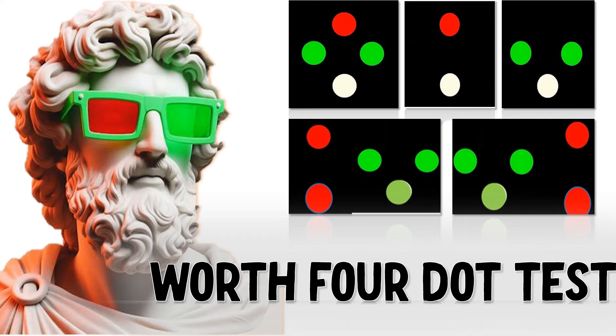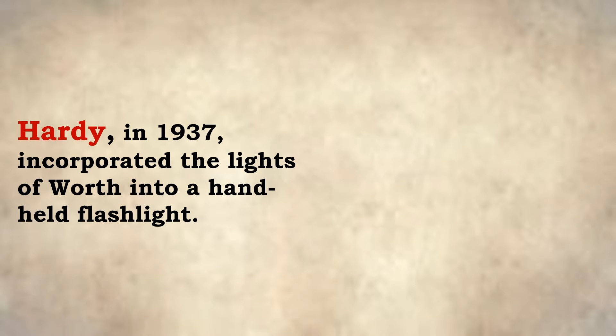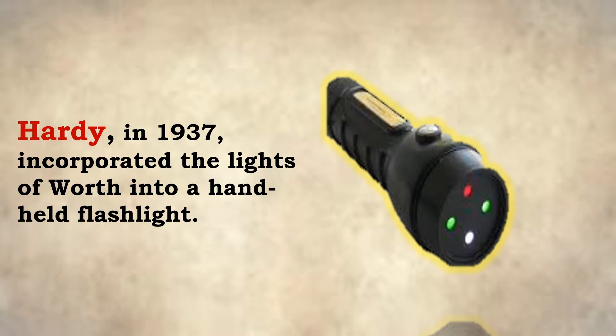Hello and welcome to Inside Ophthalmology. This is Dr. Amrit welcoming you to another lecture. Today we are studying the Worth 4-dot test. The Worth 4-dot test was introduced by the ophthalmologist Claude Worth in 1903 as a test of binocularity. Later, Hardy in 1937 incorporated the lights of Worth into a hand-held flashlight.